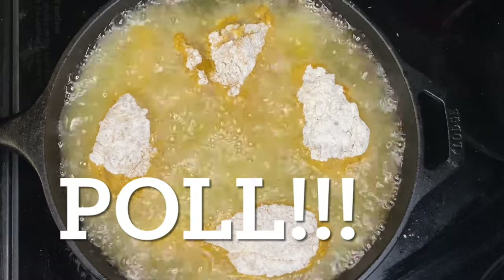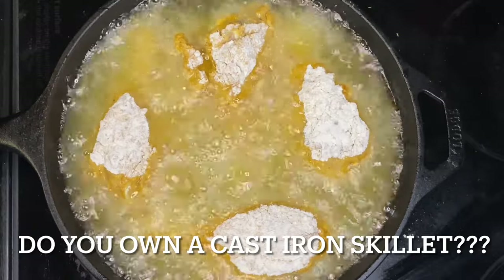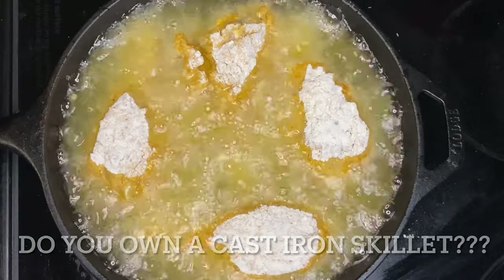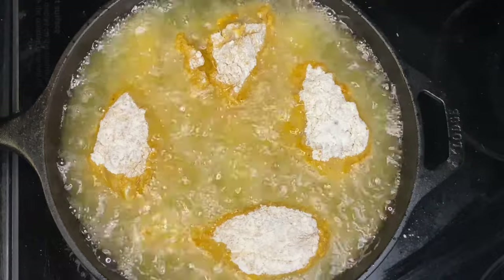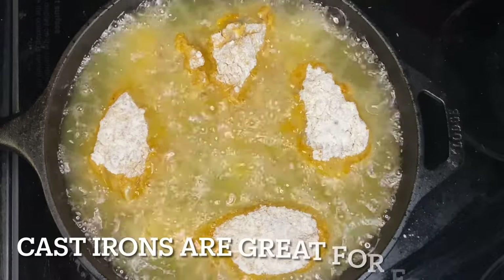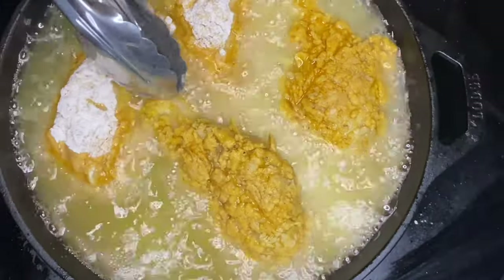I have to ask you this question: do you own a cast iron skillet? If you don't, I'm telling you — you can do everything in it. Sauté in it, bake in it, you can do what you want to do in a cast iron skillet. And do you truly know what a cast iron skillet is good at doing? Frying up some good old double crunch southern chicken.